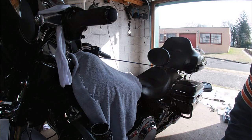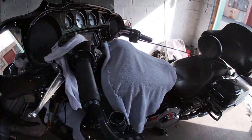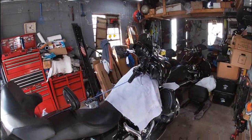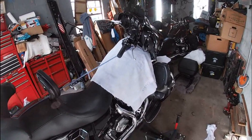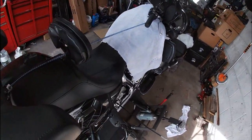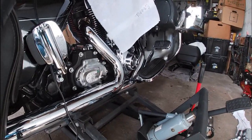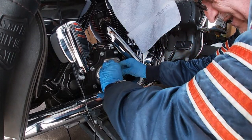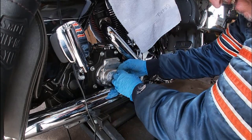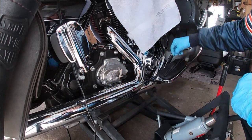That's filled with fresh clean fluid. Now we'll bring you around to the other side. You don't have to remove the saddlebag for this, but I left it off because I did the brakes. This way you guys can get a clearer shot of what we're doing. Now, this is your bleeder right here, so let me get this cap off — oh yeah, that's like stuck on there. There we go, got it. Now I've got to figure out what size this is.